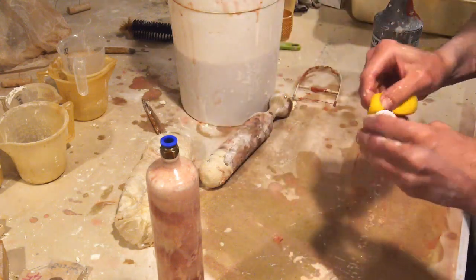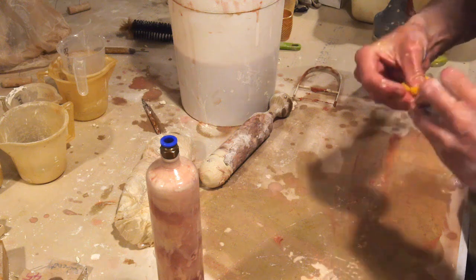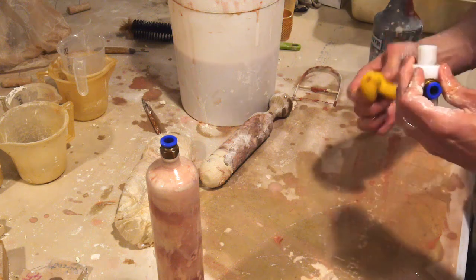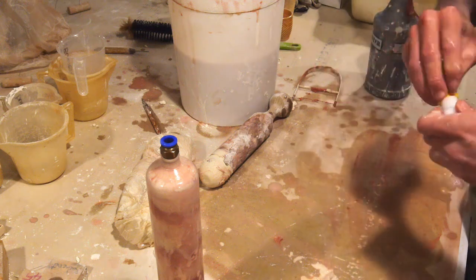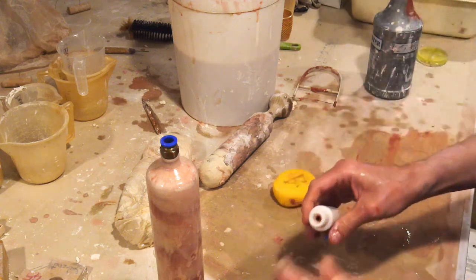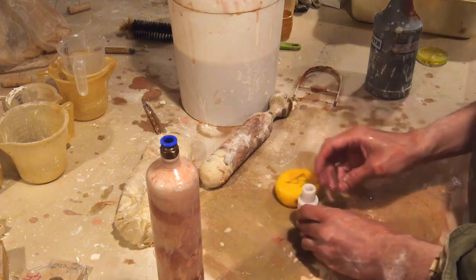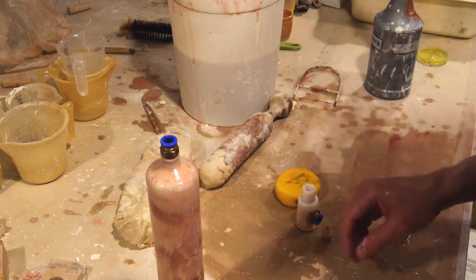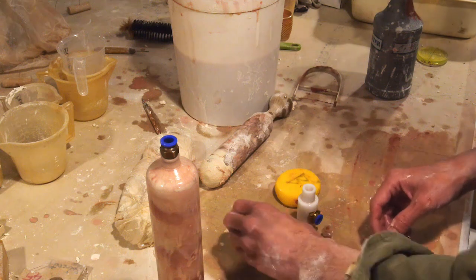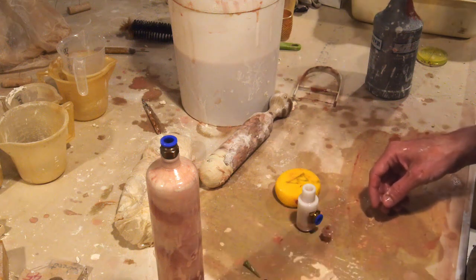I clean the extruder out in between prints, because if any clay gets a little dry in there it's going to jam up the start of your next print. Overnight I'll make sure to clean it all out, and then all day while I'm printing I'll just keep pushing fresh clay through it. I never want the clay to sit in there longer than maybe an hour or so, otherwise it'll start to get stiff too quickly.